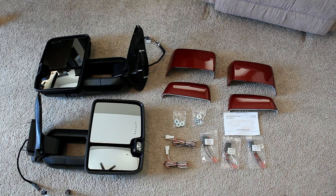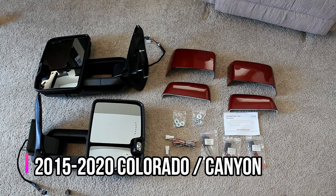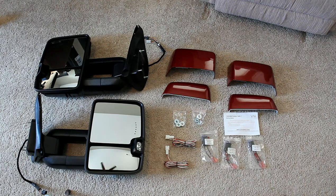What you see in front of you is the second generation style of towing mirrors. These will fit 2015 through 2020 models, and these are the second generation style towing mirrors — they're a little more modern looking than the previous generation.